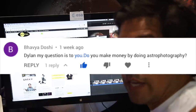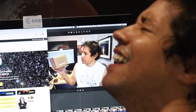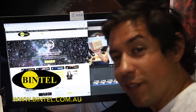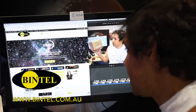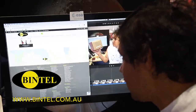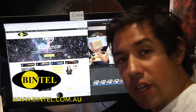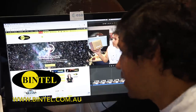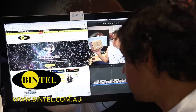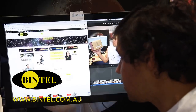I got asked in the comments if I make any money from astrophotography. No. So this video is sponsored by Bintel — Australia's largest astrophotography and astronomy shop. I can speak about Bintel with authority, not just because I'm a customer, but because I'm the web guy. That's right, I have a day job. I built their website.